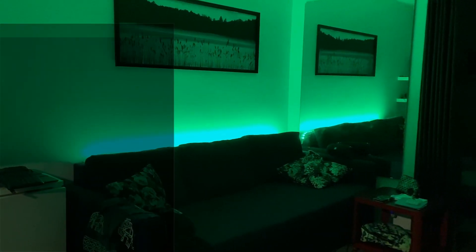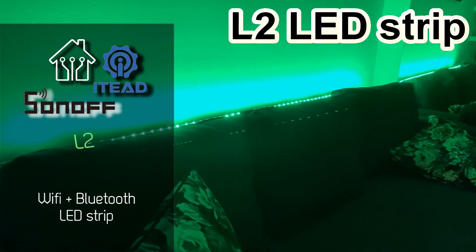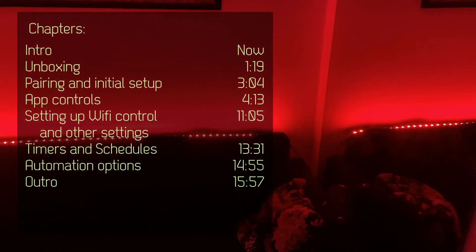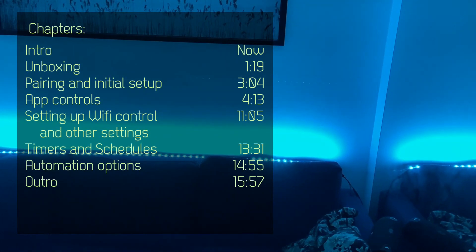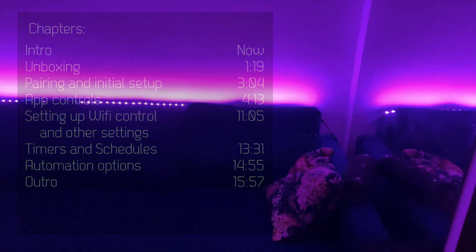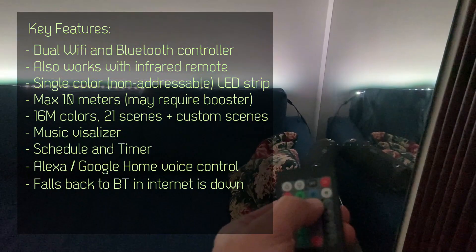Welcome to a new video in my home automation series — today is LED strip day. I have received a new product from Sonoff. If you follow my channel, I have reviewed Sonoff LED strips before; they were called the L1, and now this is the L2, an enhanced version of their existing LED strip.